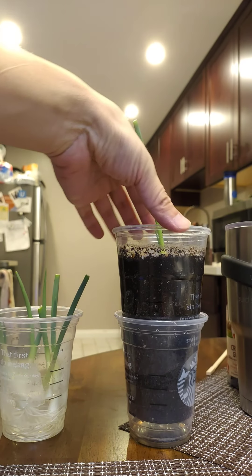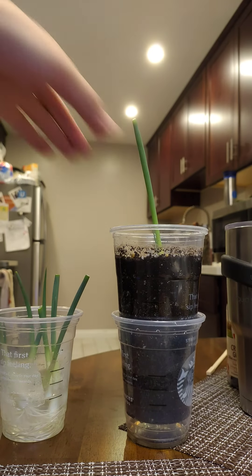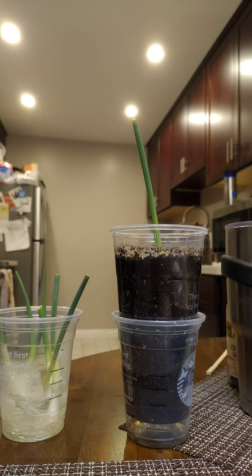Today I put this one inside of a coffee cup container — I drink a lot of Starbucks — and hopefully this one will grow a bulb, which is what I'm aiming for. I told my dad a couple months ago about growing green onions because he loves them, and he stuck them in the ground and they are thriving really really well. That just goes to show you that with very little effort you can get a lot out of it.